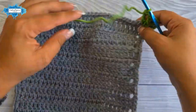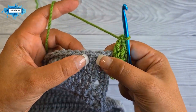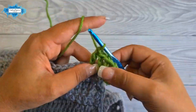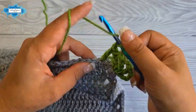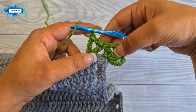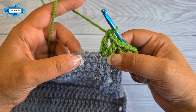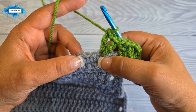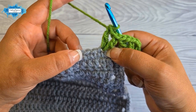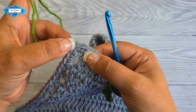Now let's start working along the edge. Skip two stitches and in the third one make another v-stitch — that's a double crochet, chain one, and a double crochet. Then skip two. This is your repeat section for each side: a v-stitch followed by skipping two stitches, repeated until you reach the corner stitch — the middle of the three.